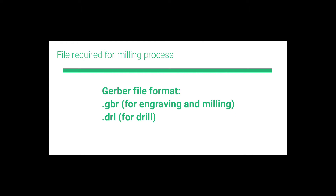We are going to mill a two-layer PCB here. You need a Gerber file of your layout design. The Gerber file must be in the format of .gbr for engraving and milling, and .drl for drill.